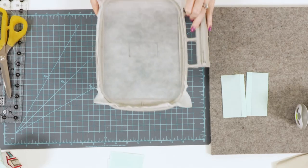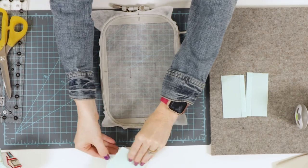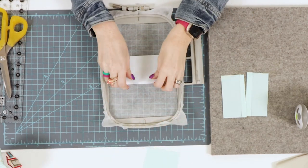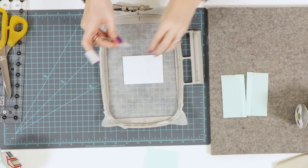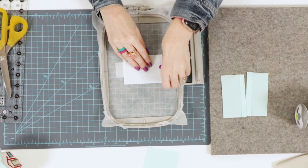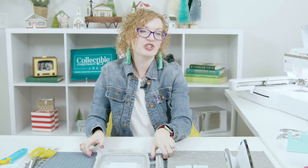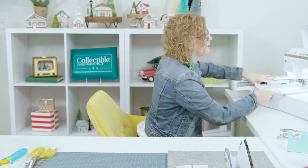After we've stitched that placement line, we're going to place our shape form interfacing completely covering it and tape it in place so that it doesn't shift while we are embroidering. Once we have it taped in place, we can return it to the machine for the tack-down line. This tack-down line will also stitch those scoring guides.